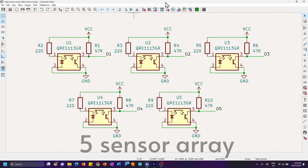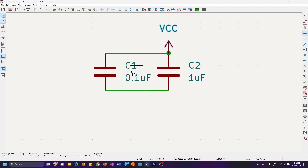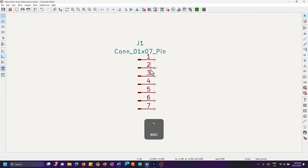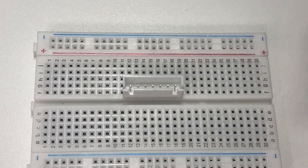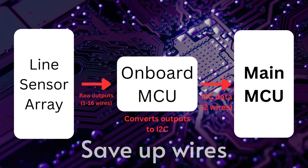Duplicate the circuit for as many sensors as you need. As you can see, I'm making a 5-sensor array. Get two 0603 capacitors — 100 nF and 1 µF respectively — and connect them like this to smooth out the supply voltage and output signals. The capacitors should be rated for at least 10 volts so that you don't end up with the magic smoke. To power the sensor and access the outputs, I'll be using a standard 7-pin male header strip connected as shown. Feel free to use JST connectors, or if you want to go one step further, use an MCU to convert the signals to I2C and save on wires.